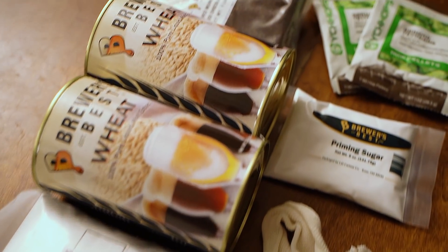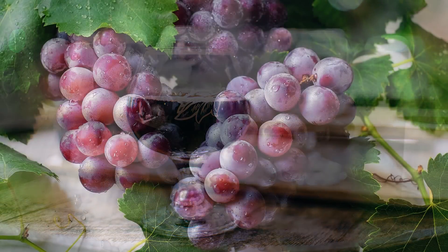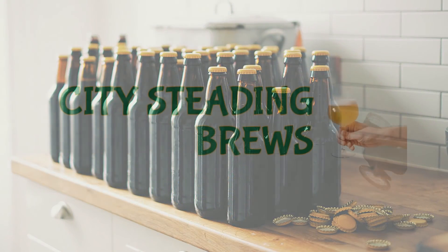Today we're making Brewers Best Kit Beer, a Dunkelweizen. Hi, I'm Brian. I'm Derica, and you're watching CS Brews. Today we're doing a Kit Beer, a Dunkelweizen.